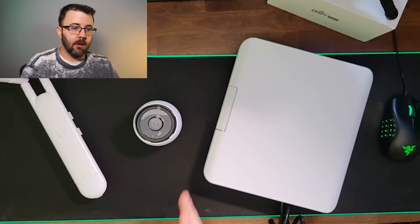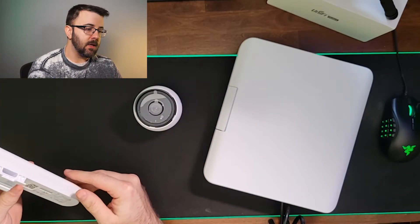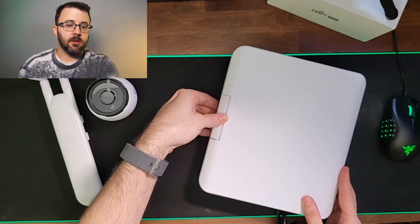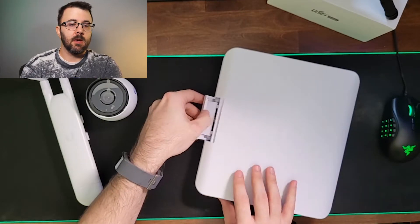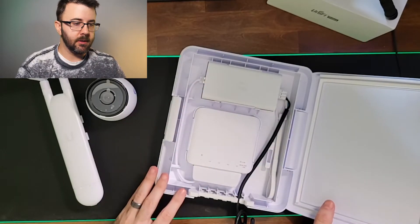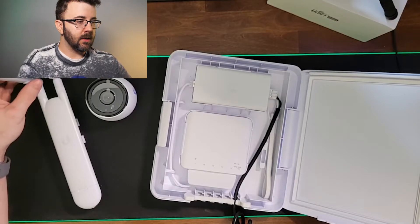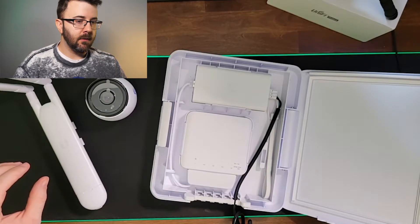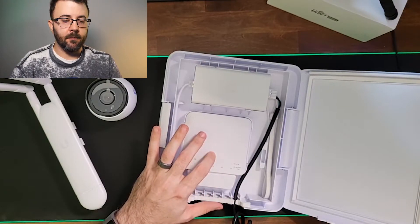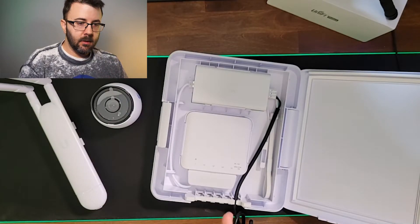What I have here is the G4 Bullet camera — the new one. I have a UAP ACM access point, and I have a UniFi Flex — the USW Flex utility box. This box has the UniFi Flex in it and comes with a few things we'll go over in a second. What this is going to do is set up a wireless connection from this AP to one of my APs inside the house, and then this AP gets its internet connection to the Flex, and the Flex powers a few cameras — starting off with just this one.